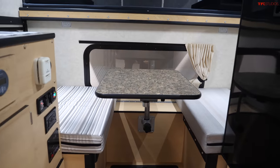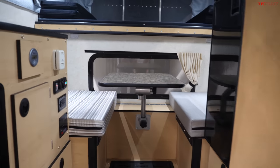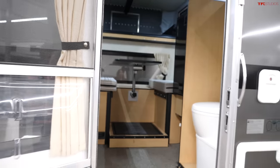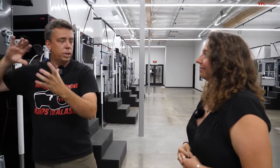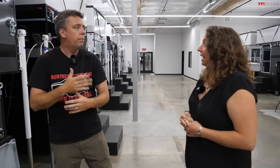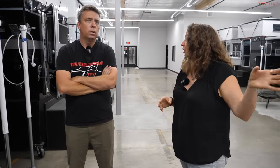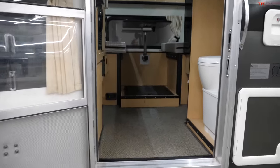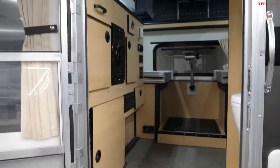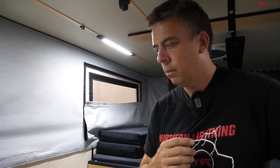Pricing for midsize versus full-size truck slide-ins is actually the same — pricing only jumps when you get to the eight-foot beds because those are much larger. The construction is the same: aluminum frames and composites throughout. The Project M topper has no wood — it's all composite or aluminum — whereas slide-in campers do have some wood in the cabinetry. Slide-in campers start around $26,000 depending on size, with options adding up from there.